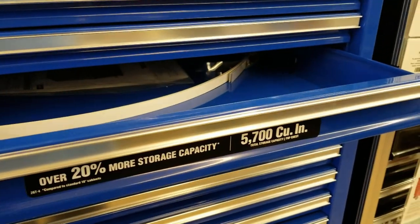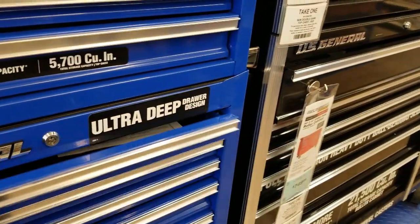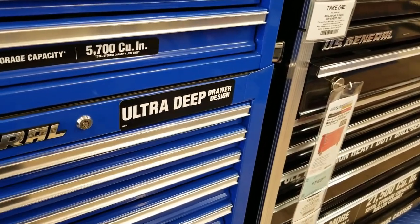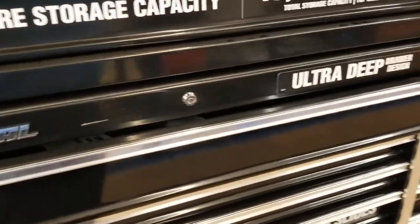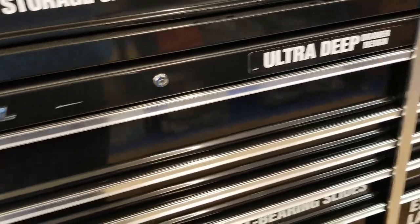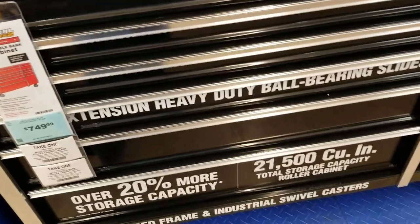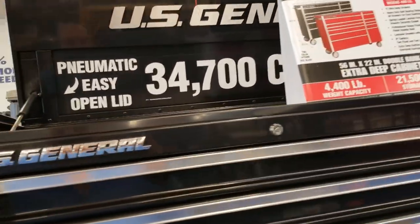Maybe in a few months I'll buy one once I make some more room. These drawers are nice. This one's a 26-inch roller cabinet with a top box. And this bigger one here is the 56-inch — it's real nice, especially in black. It looks real nice, and that's the top part.